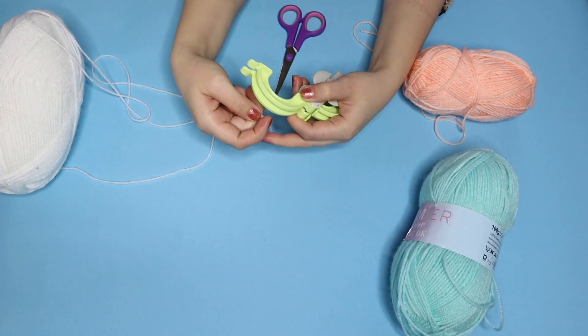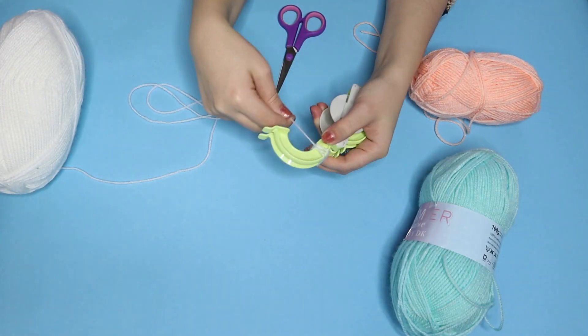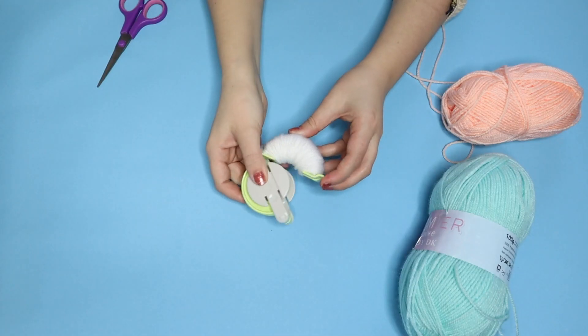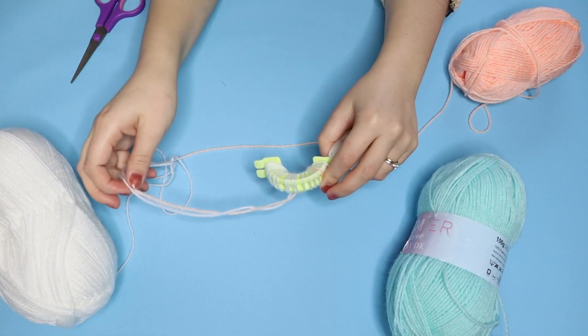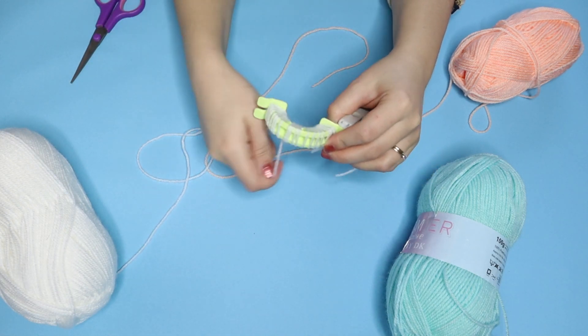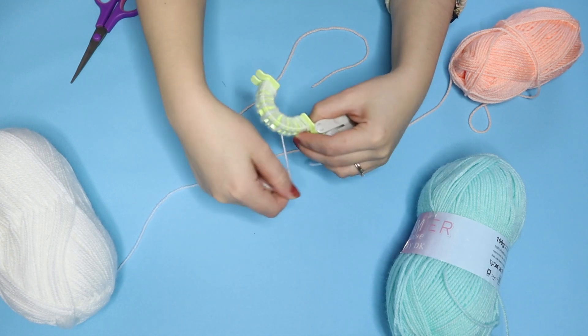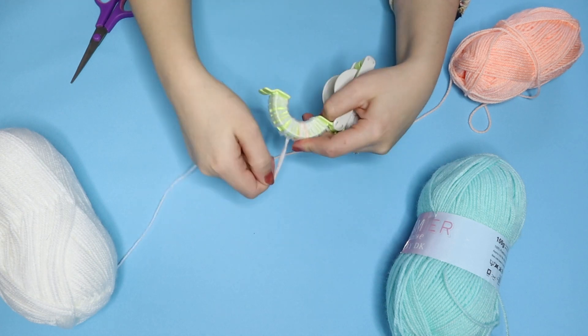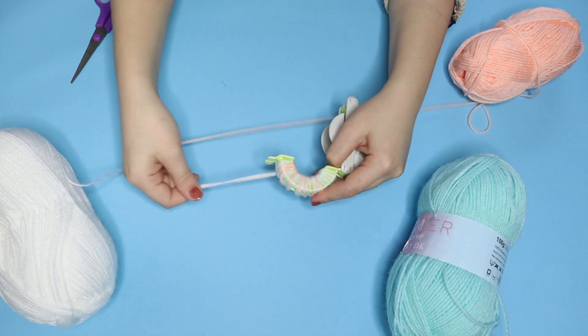To get started, wrap one half of the pom pom maker in your white wool until it is full and completed, like so. Then on the other side you want to wrap the white and a mixture of your colours so that you get a speckled finish. If you wrap a selection of colours with the white, you'll get a marbled effect when you cut it open.